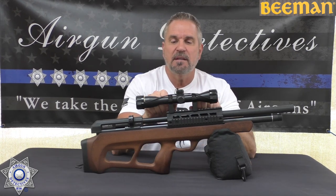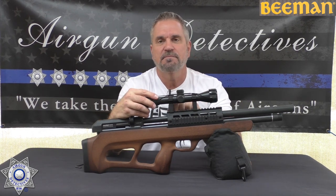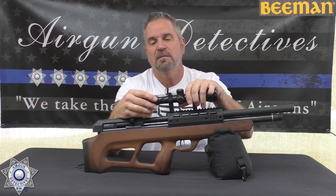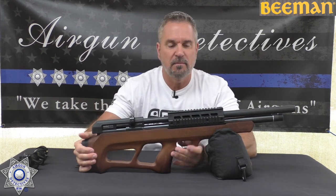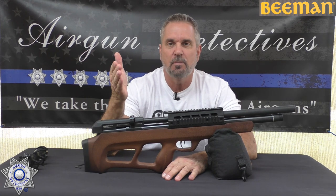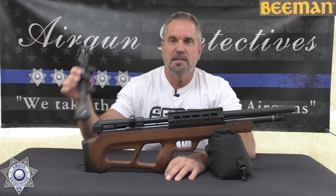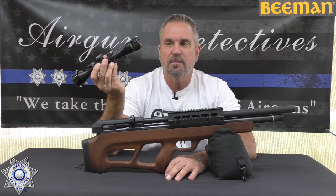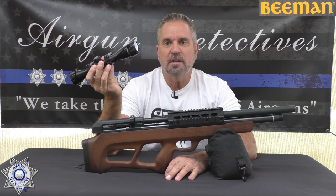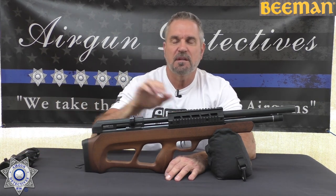The second negative: this included 4x32 scope — toss it, get rid of it, it's not worth your time. We upgraded the scope during testing just to have clear optics. This scope would get you by for shooting cans but it's not overly clear. You're going to want to move on from that.